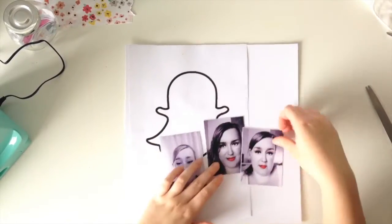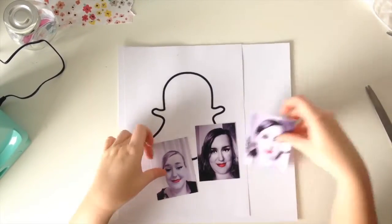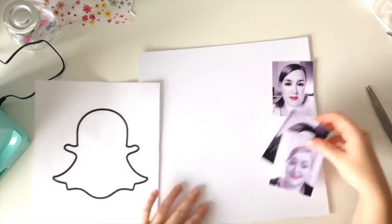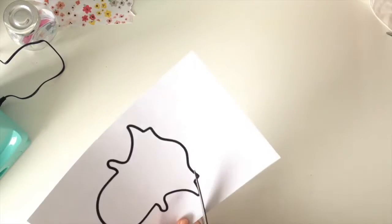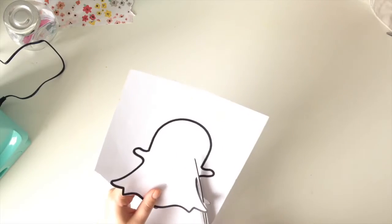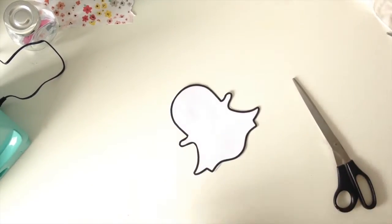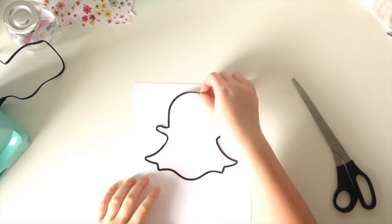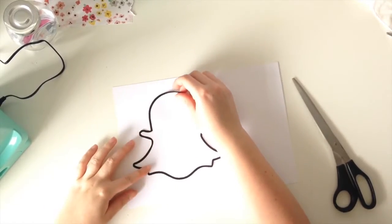Hi guys, it's Emma with Polly's Paper Crafts and I have another layout for you. This idea has been floating around in my head for ages and I've finally got it onto paper. Most of you will recognize that logo - it's of course the Snapchat logo. Since Snapchat did the update where it maps your face and puts effects on it, I've been a little bit obsessed with it.